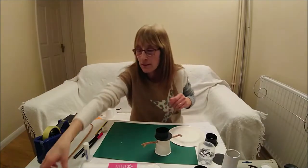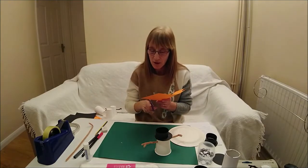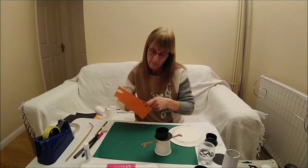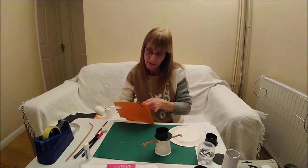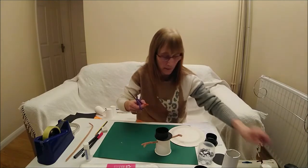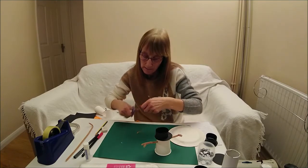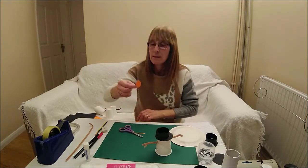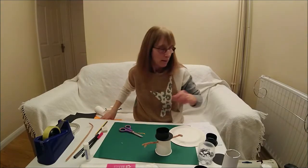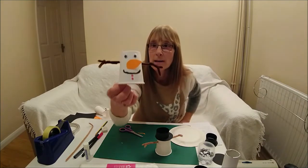Next you need to get your orange card and you're going to make a shape — really like an oval shape, a bit like a petal. I've already done one already and I've stuck it on my snowman as the nose.